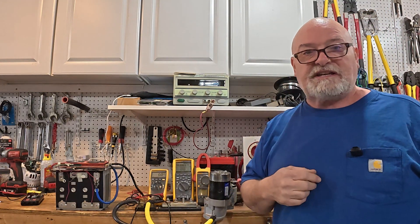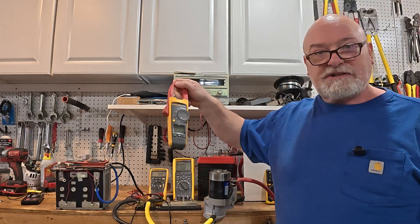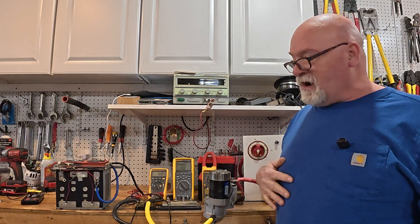Let me walk through what we've got today. I'm going to show you a few things — I'm going to show you how you can test inrush current easily and inexpensively, without having to spend a thousand bucks on a Fluke clamp meter.